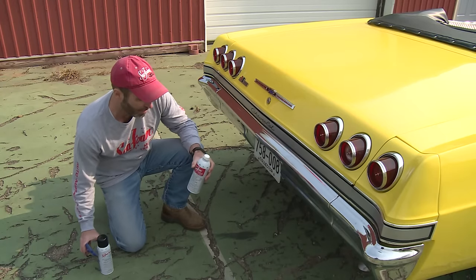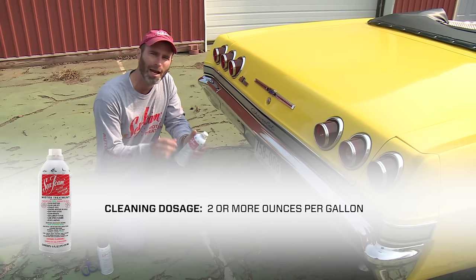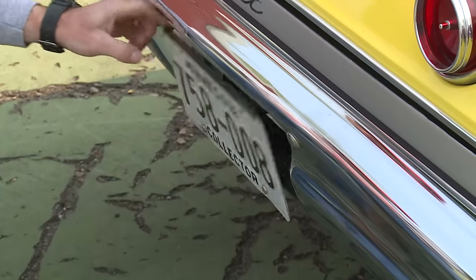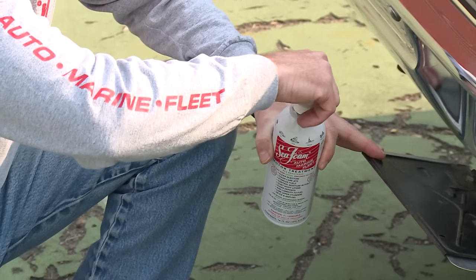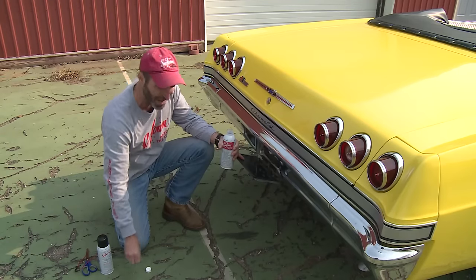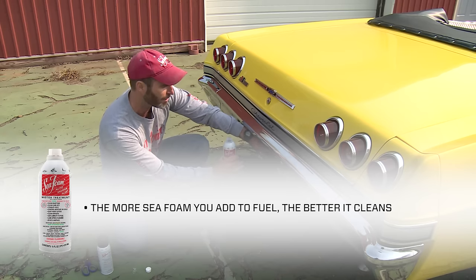Now we're ready to add our cleaning dosage. A cleaning dosage is anywhere from two or more ounces per gallon. This tank has about eight gallons of fuel in it right now so we're going to add a full can. Now remember that Seafoam is made from highly refined petroleum. You cannot harm an engine and you cannot add too much to fuel. In fact, the more Seafoam you add to fuel, the better it cleans.